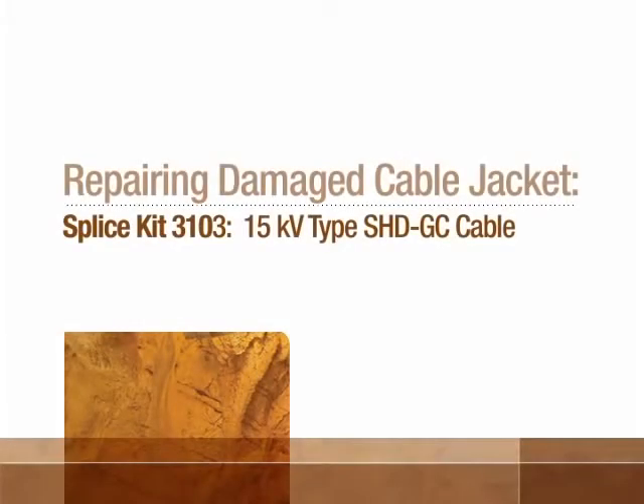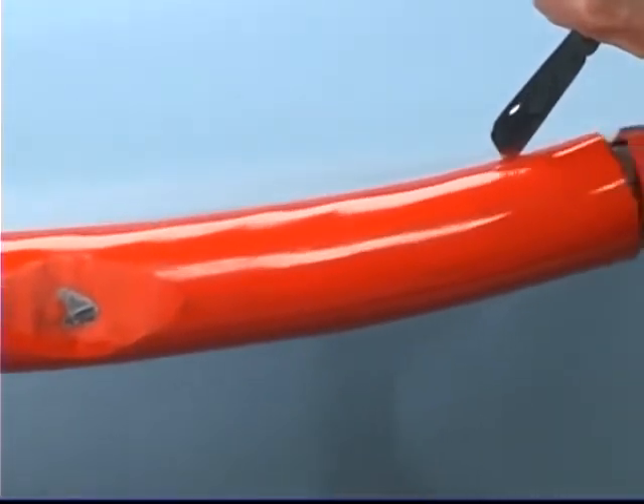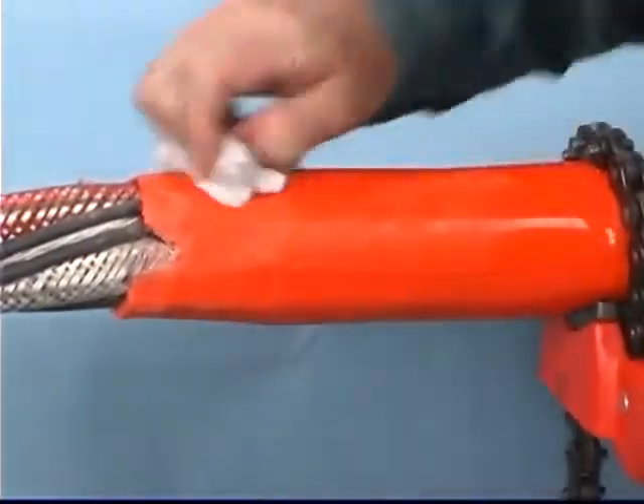Repairing Damaged Cable Jacket. Remove the damaged cable jacket and taper the jacket approximately two inches. Scuff and clean four inches of the cable jacket beyond each split end.